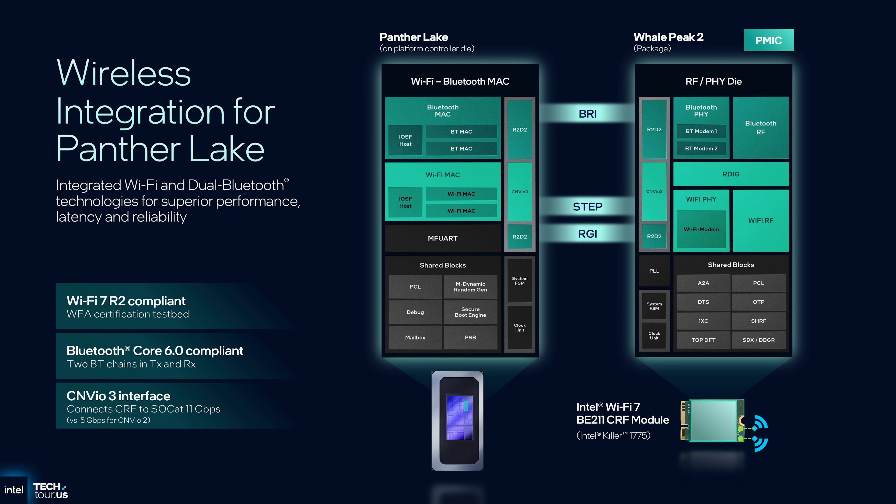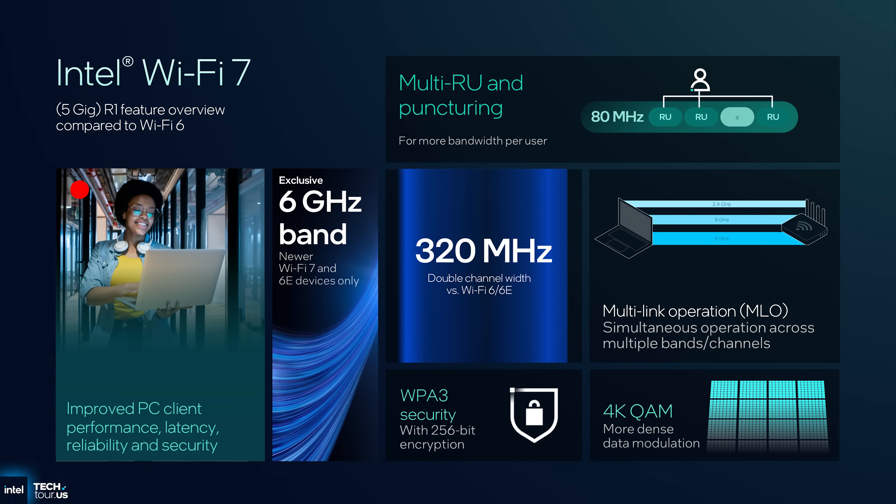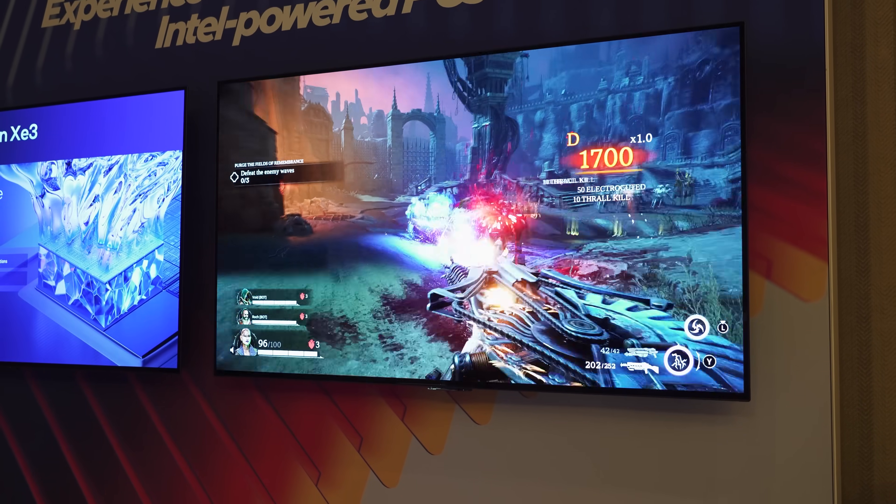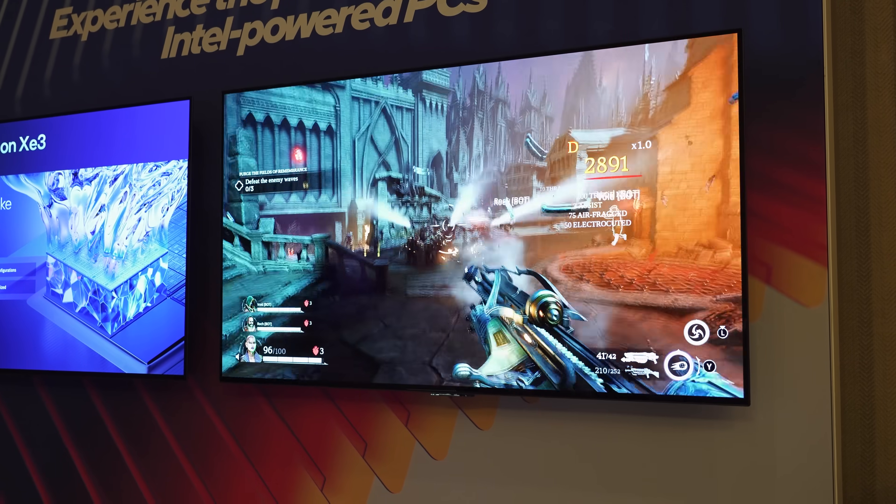Some other improvements include Wi-Fi 7 R2 and dual Bluetooth 6.0 compatibility, meaning they can take advantage of 6 GHz bands when available, monitor traffic to choose less busy signals, and use your Wi-Fi antenna to strengthen Bluetooth connection via a second connection point. In conclusion, these new chips are primarily targeting anyone who doesn't need a dedicated graphics card in their laptop. New improvements to performance optimization should allow for better battery life when needed and better performance for more demanding tasks. If you are a light gamer, these laptops may also fit the bill, with configurations offering decently powerful integrated graphics delivering playable frame rates at full HD resolutions.